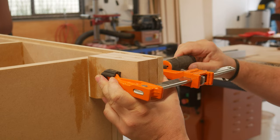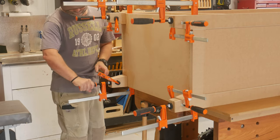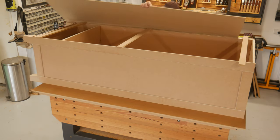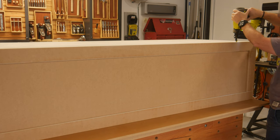Giving that nice, thick, tapered leg look and adding strength. A bead of glue was applied to the back of the carcass, and the backing board put in place within the rebate created earlier, and all brad nailed into place.